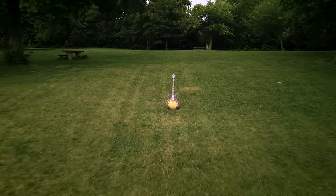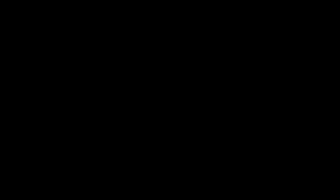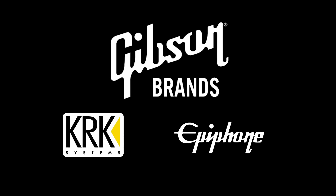In my next video, we'll get to hear this classic and curvaceous guitar in action, as played by one of the best up-and-coming guitarists I know. Stay tuned to find out who — and in the meantime, remember: the best way to ensure your blessings is to be one.